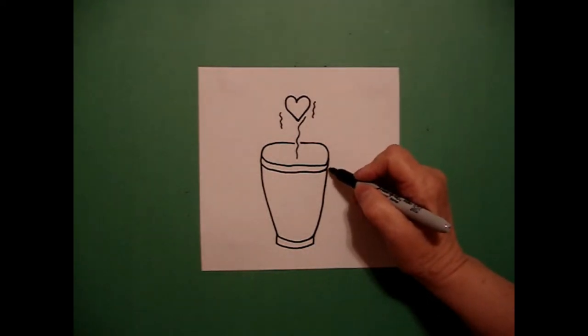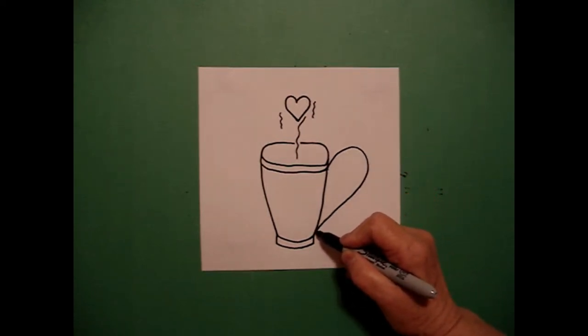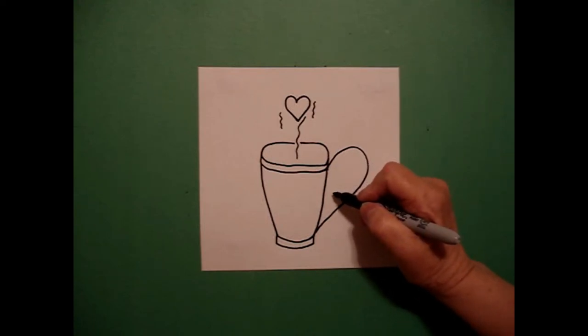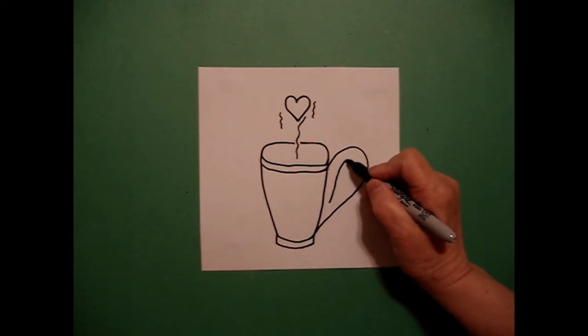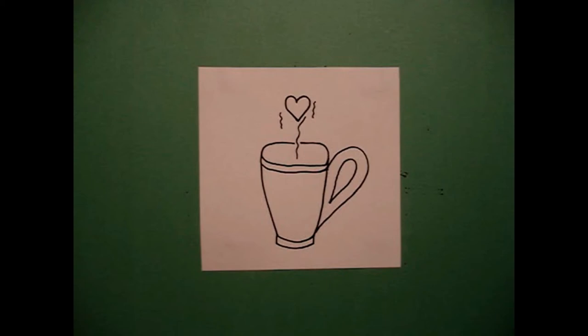Now I come over here on the right hand side and I'm going to draw a big curved line out, in, connect. And now I'm going to mimic that entire shape on the inside — I start with a big curved line, over, down, and connect.